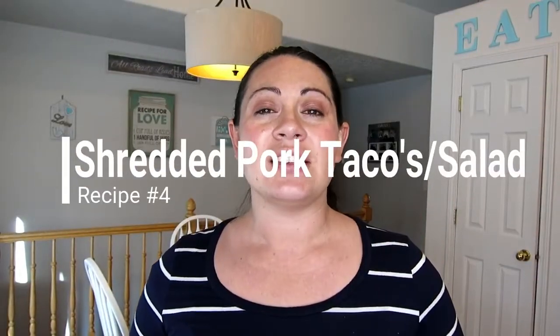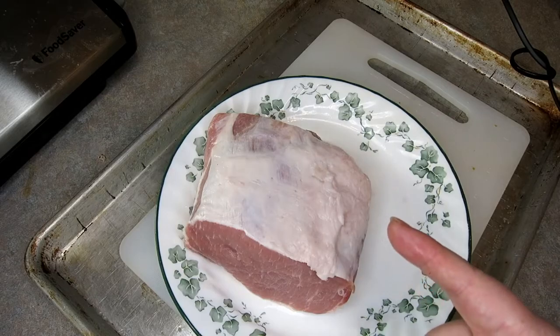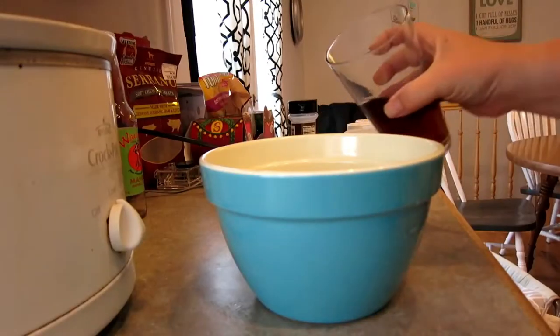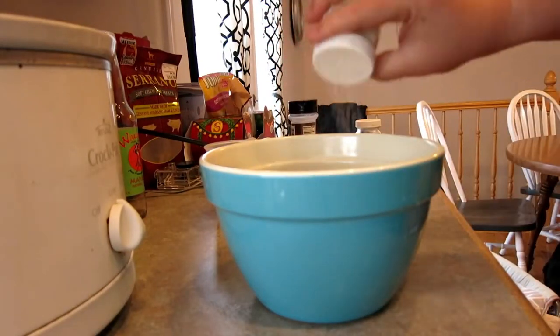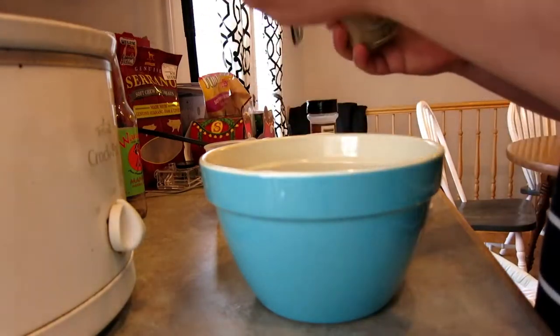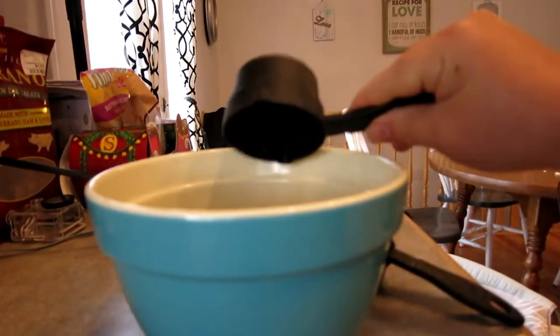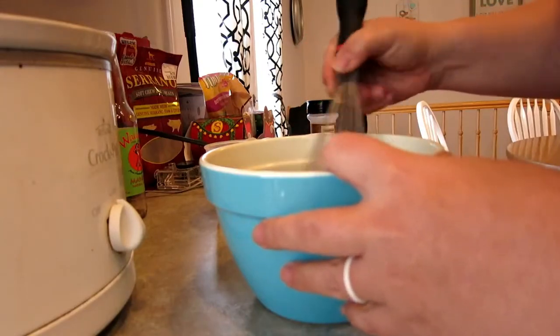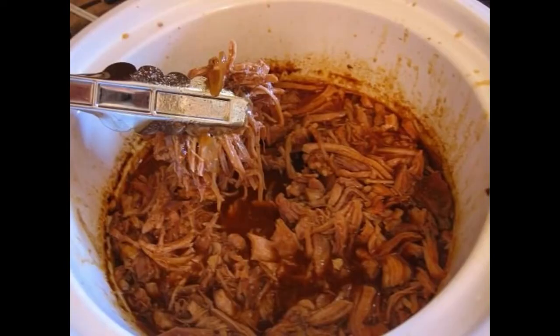Our fourth recipe is pork tacos — a shredded pork taco that you make in the crock pot with the roast. It is really good and one of our family's favorites. Place your pork roast into a crock pot and mix up this brine: one can of Dr. Pepper, one fourth cup of water, one teaspoon of garlic salt, one eighth teaspoon of salt, a fourth teaspoon of pepper, one four-ounce can of diced green chilies, one 10-ounce can of red enchilada sauce, and three fourths cup of brown sugar. Pour it over the top of the pork roast and let it cook on high for six hours, then shred it up and use it in tacos, burritos, or as a sweet pork salad. It is delicious.